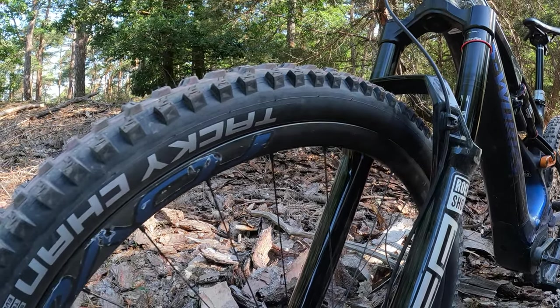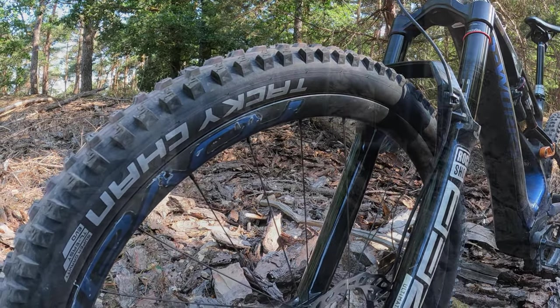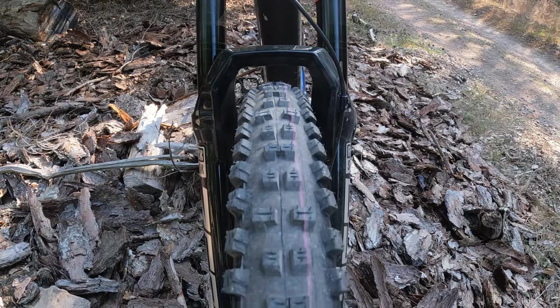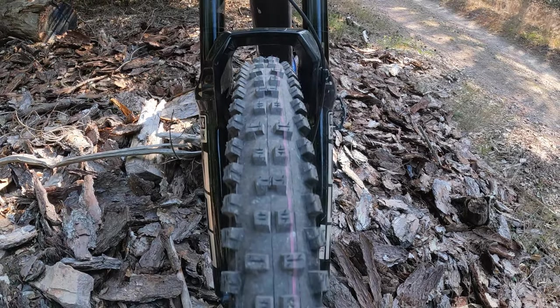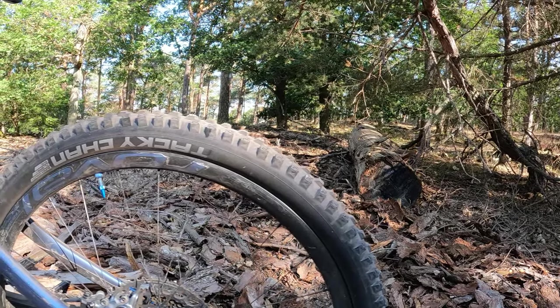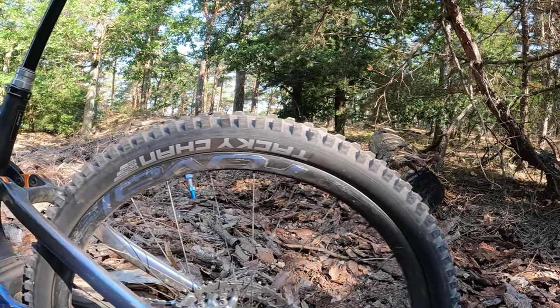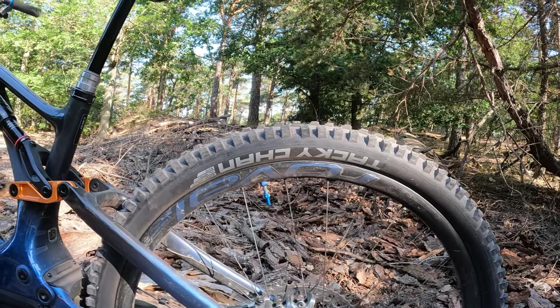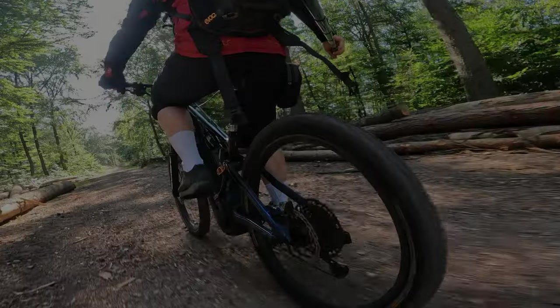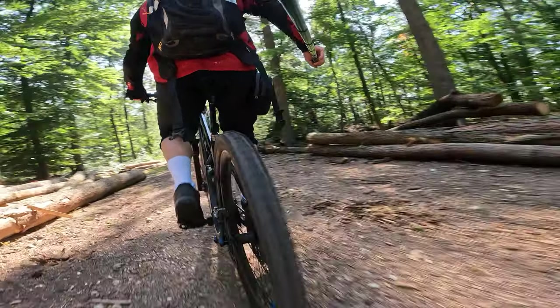Dieser Reifen hat eine Entwicklungszeit von zwei Jahren hinter sich und wurde ausgiebig im Downhill ausprobiert. So wie man das hinter den Kulissen hört, soll er auch langsam den alten, guten Magic Mary ablösen. Sehr schade fand ich, dass es ihn aktuell nur in einer 2,4-Zoll-Größe gibt — eine 2,6-Zoll-Version ist bei Schwalbe noch nicht vorgesehen.